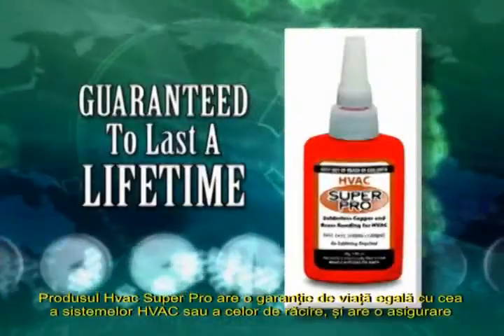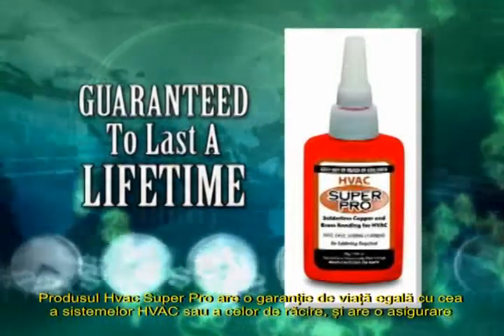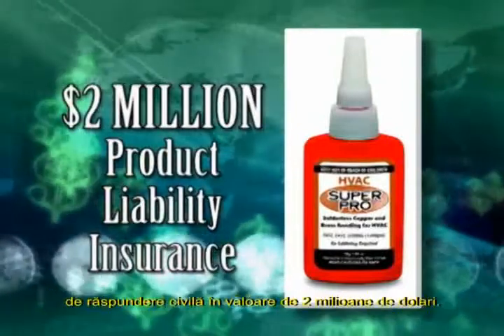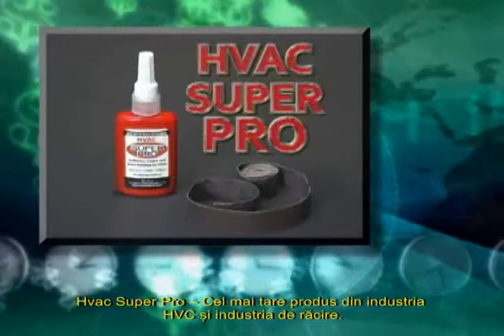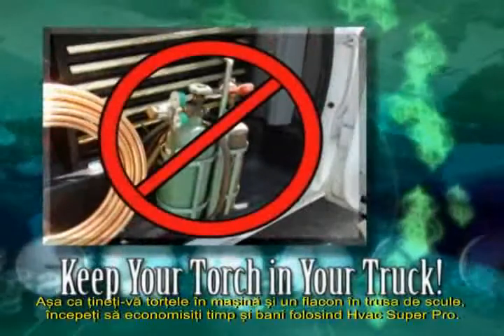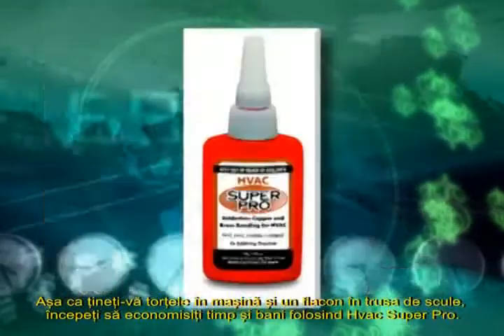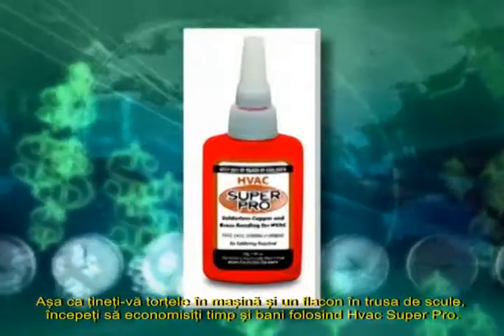HVAC Super Pro is guaranteed to last the life of any HVAC or refrigeration system and is backed by $2 million product liability insurance. HVAC Super Pro — the coolest new product in the HVAC and refrigeration industry. So keep your torch in the truck and a bottle in your tool belt. Start saving time and money by using HVAC Super Pro.